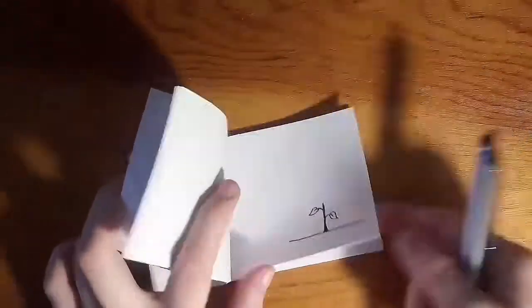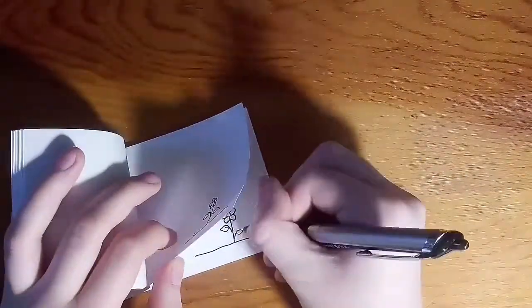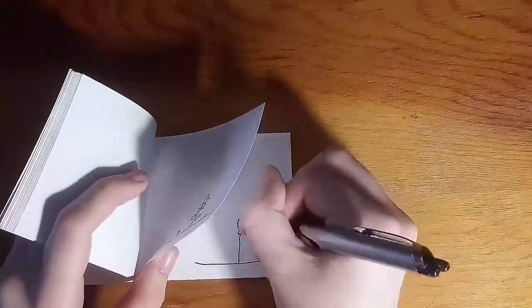You can animate anything you like. Today I'll be drawing growing flowers. Be sure for all your drawings to be on the right side of your index cards. That way, when flipping, they will be visible.